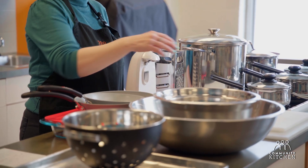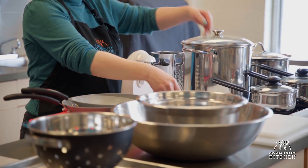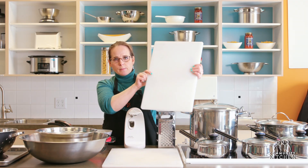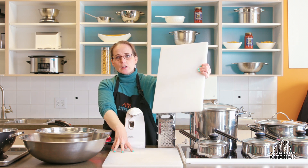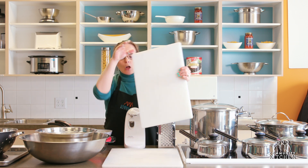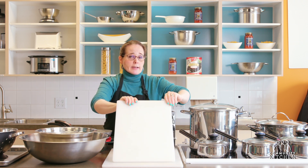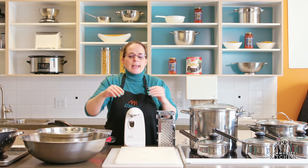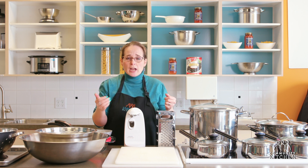We are going to start with cutting boards. I have a couple of different sizes here — one is a medium-sized cutting board and the other is a little bit larger. The reason why it's a good idea to have a couple of different sizes is because some of the food that you're going to need is going to take up more space. If you can swing it, I would have a couple of different sizes.